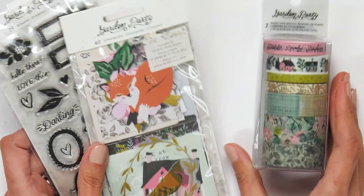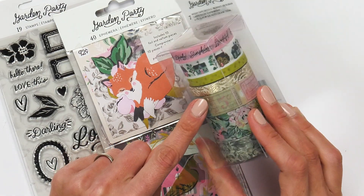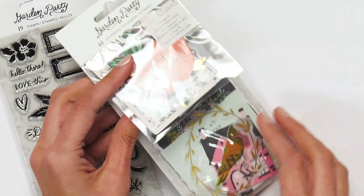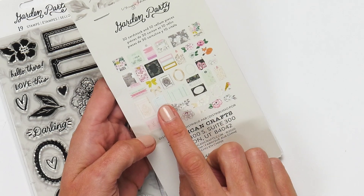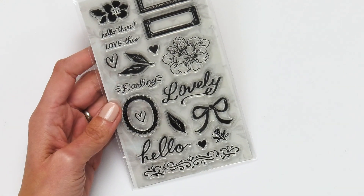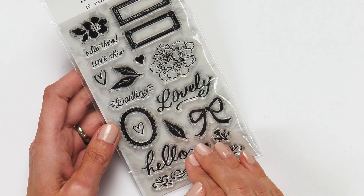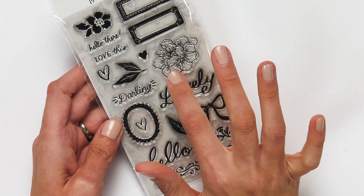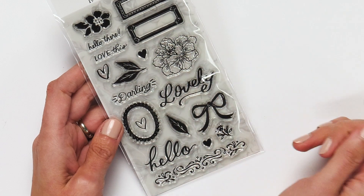Last but not least, these awesome little extras: we've got washi tape spools — this one features gold foil — an ephemera set that's part of the garden party line featuring everything from bold square elements for journaling to florals, all cardstock ephemera. And then the stamp set — it features a little bit of everything from the garden party lines: the bow, floral motifs, and phrases like 'lovely,' 'darling,' 'hello there,' and 'love this.'